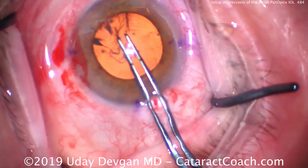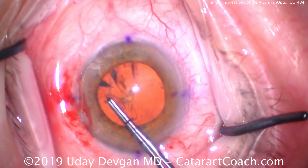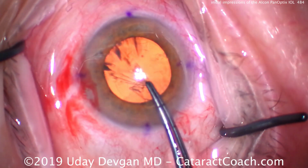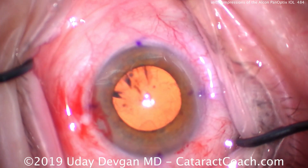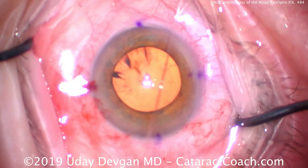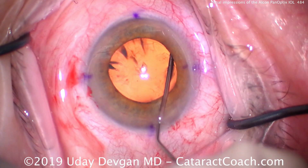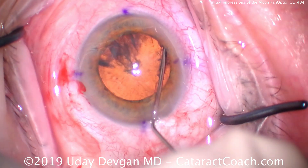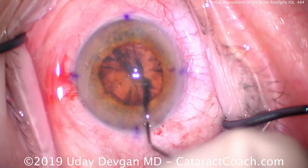I do commend Alcon for coming out with a product in both the natural tint as well as the non-tinted version. The lens comes in toric powers to correct about two — maybe a little bit more — diopters of astigmatism, and that covers the vast majority of the population. This lens has provided pretty good results and patients are pretty happy.